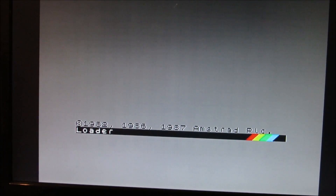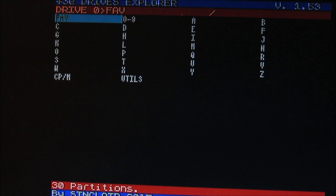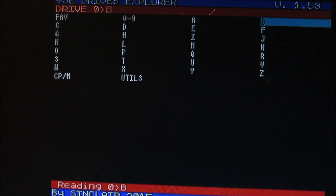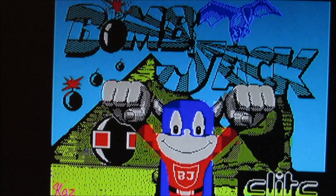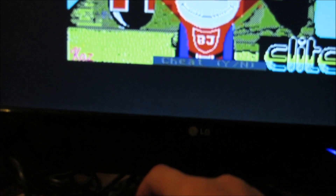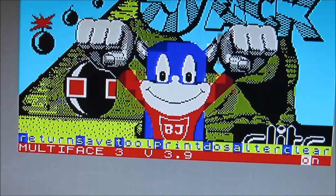Wir laden jetzt das Menü von meinem Plus 3E, dem Partition-Explorer. Das sehen wir hier. Dann wählen wir ein Programm aus – nehmen wir mal was aus B. Bomb-Check geht immer. Dann laden wir mal Bomb-Check. Bomb-Check ist geladen und jetzt drücken wir mal den berühmten Knopf. Und wir sehen hier das Menü vom Multiface.